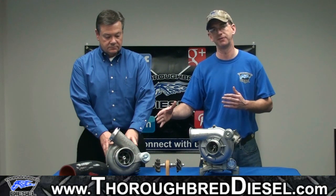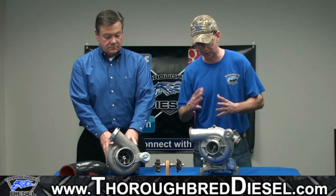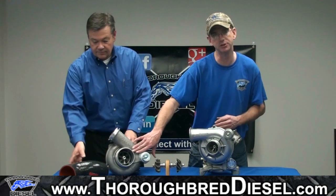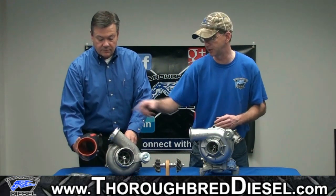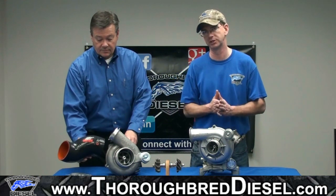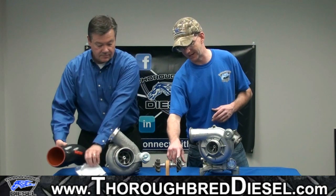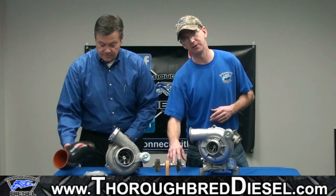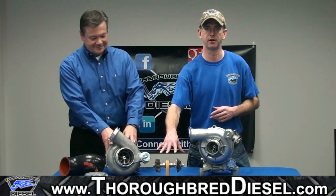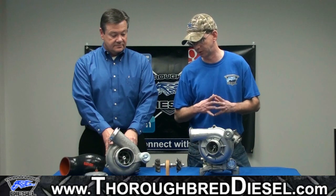This is a ball bearing cartridge, and we have these on the website under our PowerMax line. You can look at the size of your stock unit here compared to the 38R upgraded unit. It comes with a new intake hose from Garrett and a full installation kit. We also have a handy display unit here that shows you the difference between ball bearing cartridges and journal bearing cartridges — a comparison between the two.